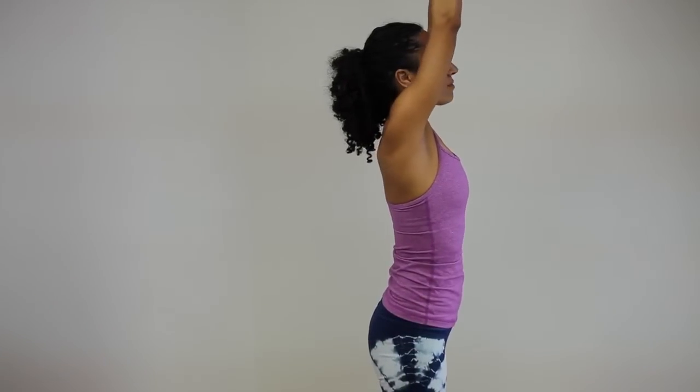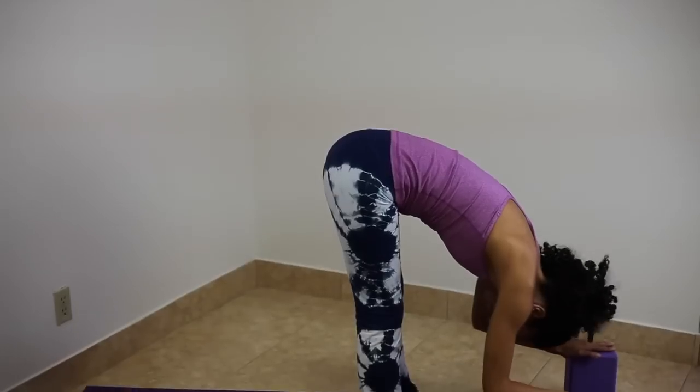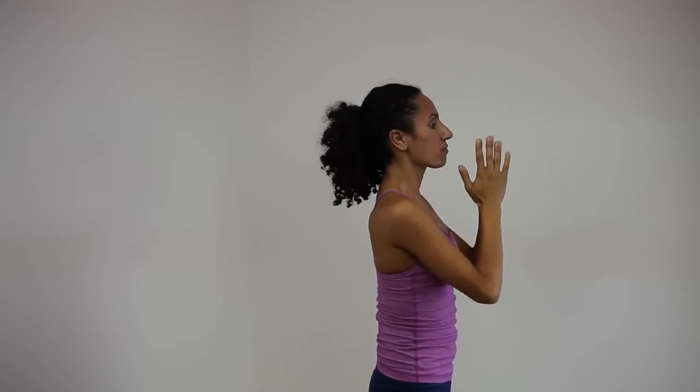Half sun salutations. Inhale, arms reach out and up. Exhale, forward bend into the legs, letting the neck release. As you inhale, reach the arms all the way up to the sky. Exhale, tuck the tailbone. Hands to heart.